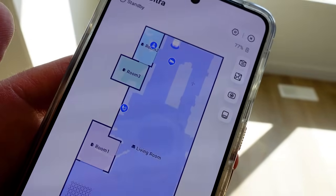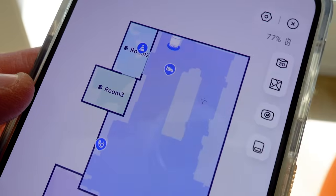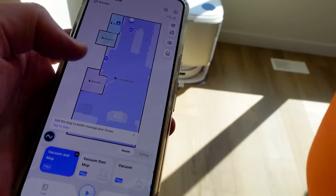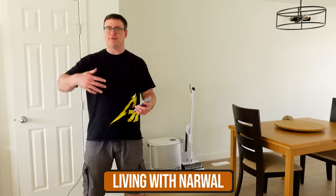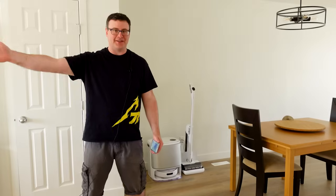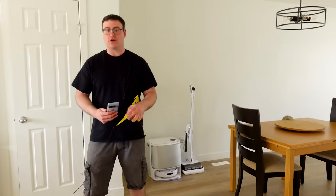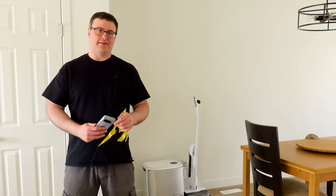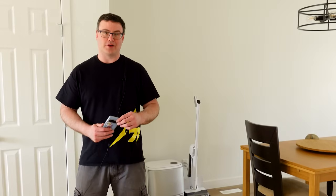Mapping is done and it's ready. Here we have different rooms all broken out — we can label these rooms, edit this map, and do a lot of things. But most people are just going to want to start a clean immediately. Narwal is all set up in my home. I ran a remapping after moving it so we didn't have the sun beating down on our shots, and now I'm going to start the unit and show you what it's like to live with this device.